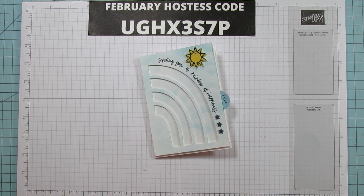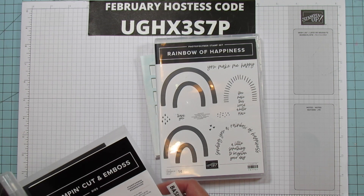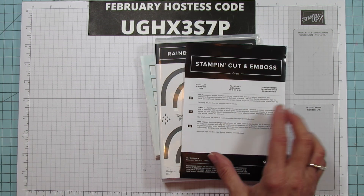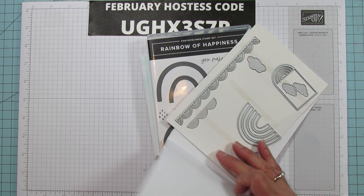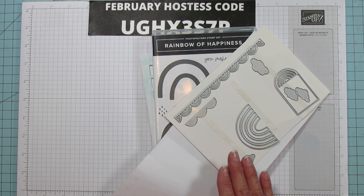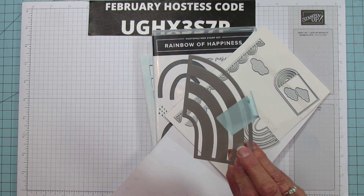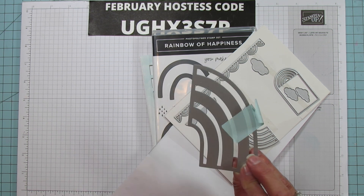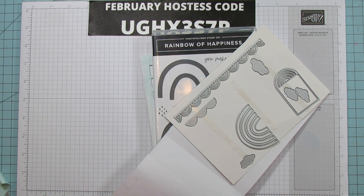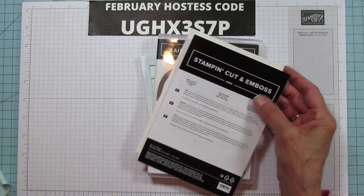The bundle I'm using is the Rainbow of Happiness with the Brilliant Rainbow dies. It comes with a bunch of dies — I also did a treat box using this set. I really love it. I'm using this large rainbow die for this card; I was dying to use it and finally figured out what I wanted to do with it.